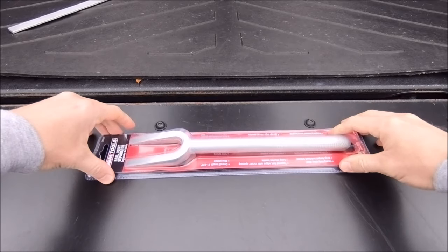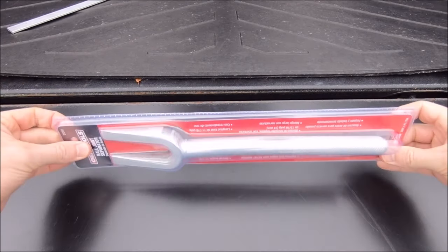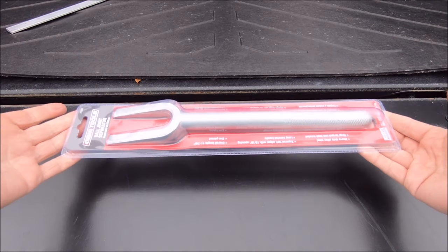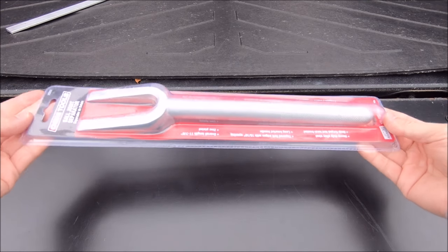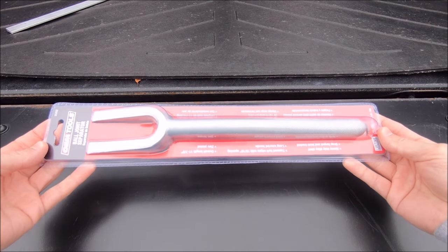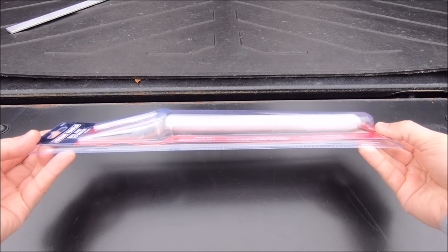Next item is the ball joint separator. I literally just bought this one like a week ago so it's still in the package — that's exactly how you get it. I want to say this one was about 10 bucks. It's certainly useful if you need to work on your ball joints because they can be stubborn to pop free. It's also been called a pickle fork, which is certainly a cute name. Another great tool to keep in your tool bag if you're working on your Tacoma.